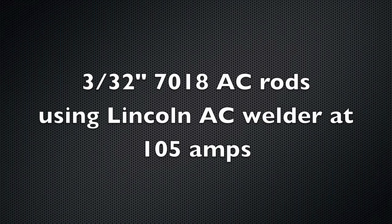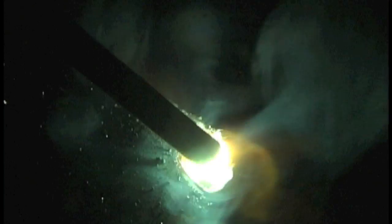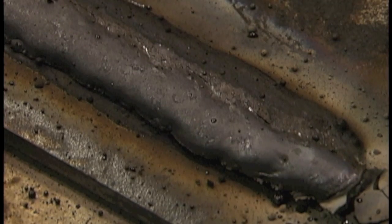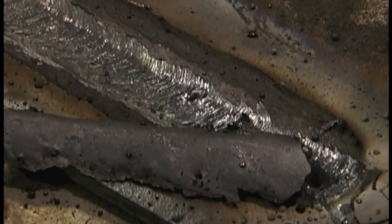I'm going to weld a bead here with a 7018 AC. It's a little bit hot — you can see some spatter popping out of the puddle — but it's still running pretty smooth, the slag comes off pretty easy, with some nice fine ripples.